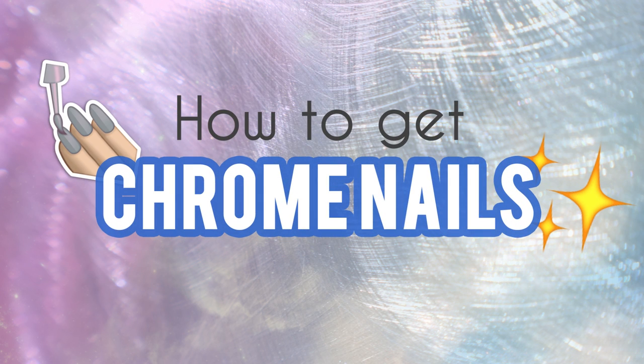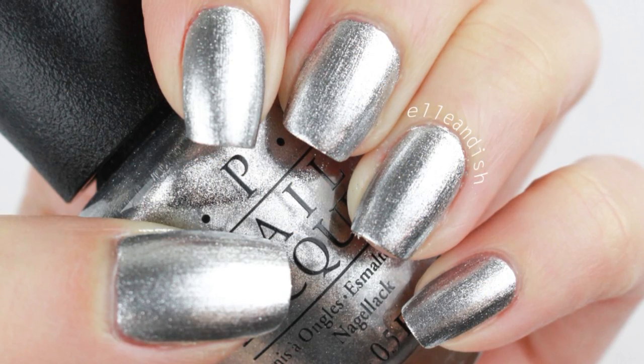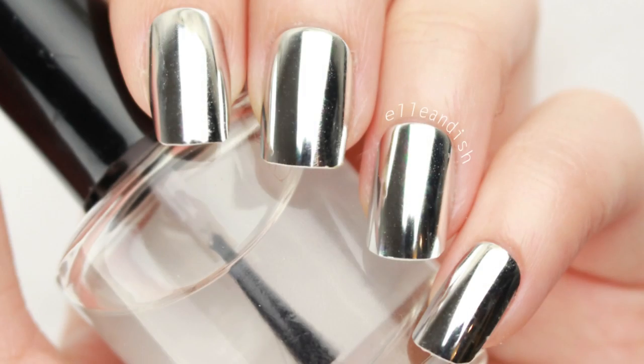Hello everyone, it's Janelle and in today's video we'll be looking at a few different ways to get chrome nails — basically nails that look like shiny metal. There are a few different ways to achieve this and in my experience some methods are better than others.